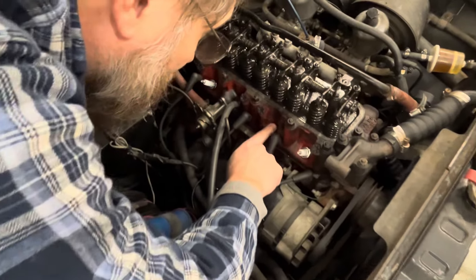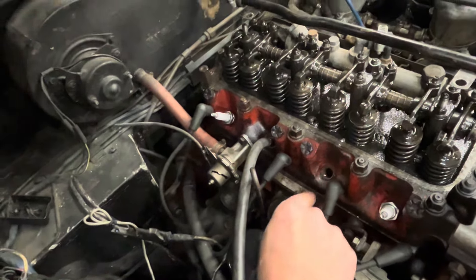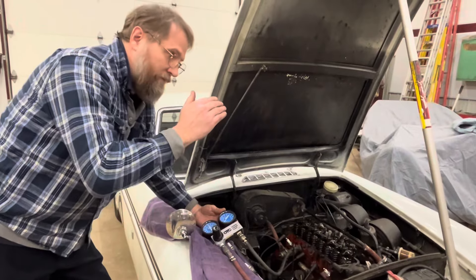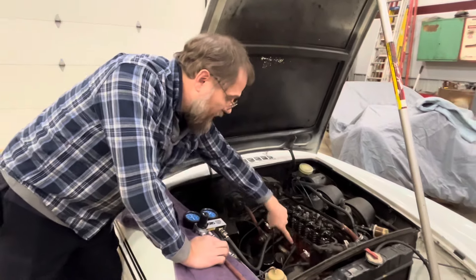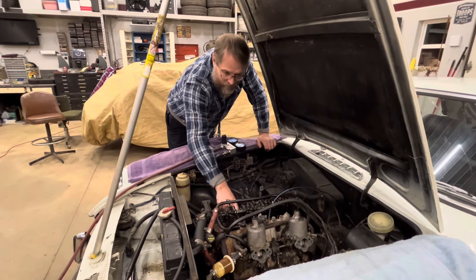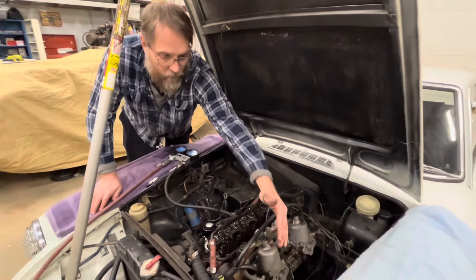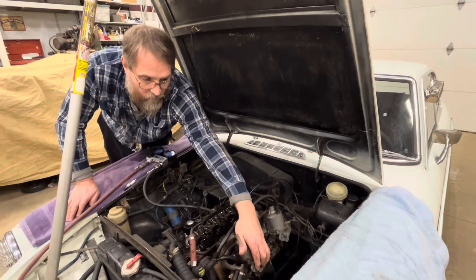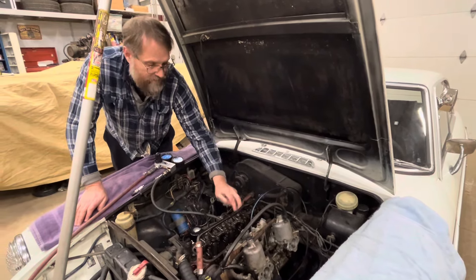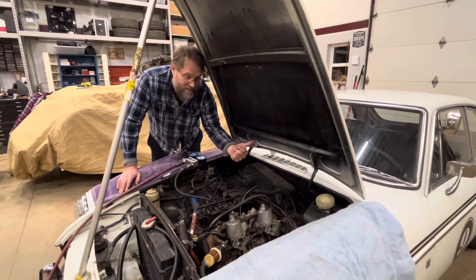We are leaking into the adjacent cylinder. I was expecting more volume of air to come out based on having no measurable compression at all, but yes we are leaking into that cylinder. Since we're not hearing a ton of air coming out there, the next step is to listen out the carburetors — and yes, we do hear air coming out there, which means the intake valves are leaking on this cylinder as well.